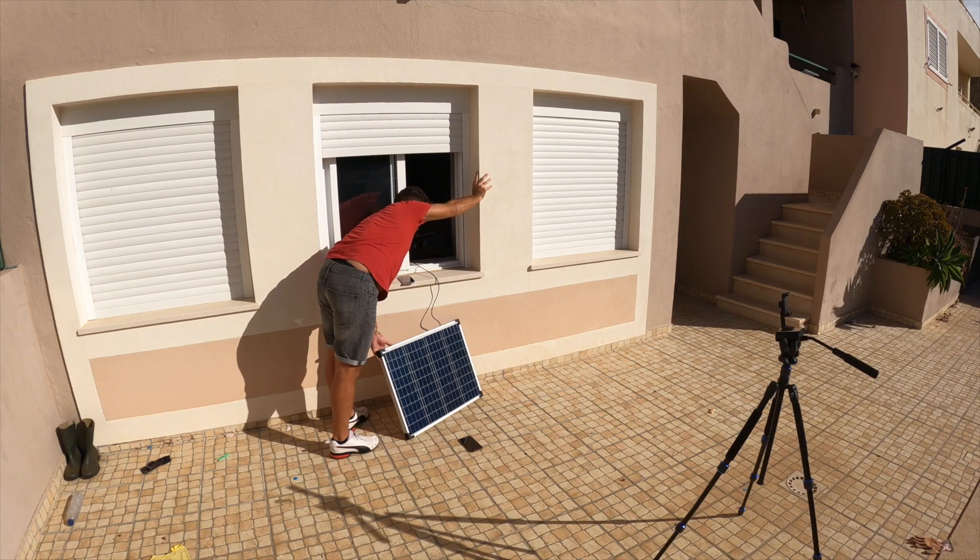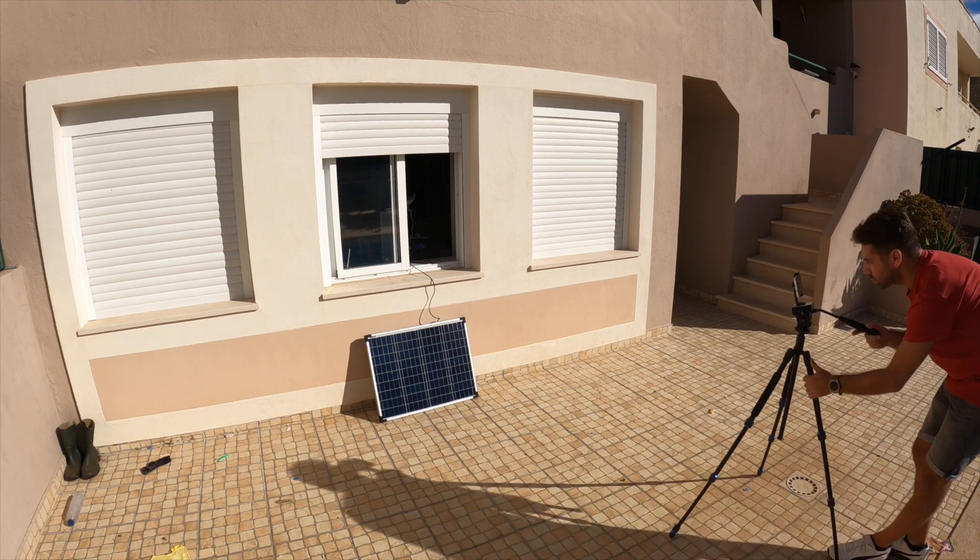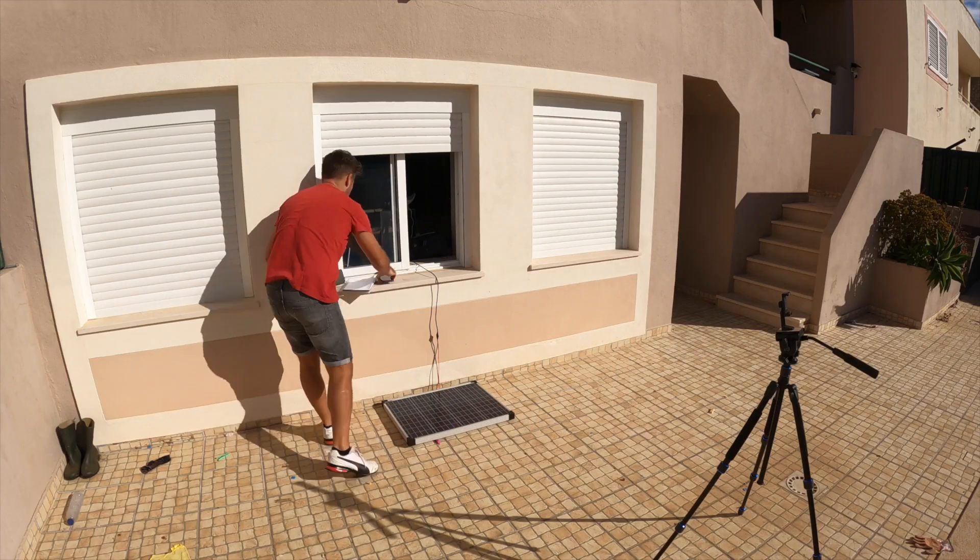Let's pause here for a moment. That orientation change towards south-southwest gained almost 10 watts, but keep in mind it was morning — so if I did that test in the afternoon it would be exactly the opposite. The best position where I live is still south, so that the sun hits the panel balanced throughout the whole day. If I point the panel southeast like in the first test, I win in the morning but lose at midday and in the afternoon, and vice versa. So south remains the best overall orientation.